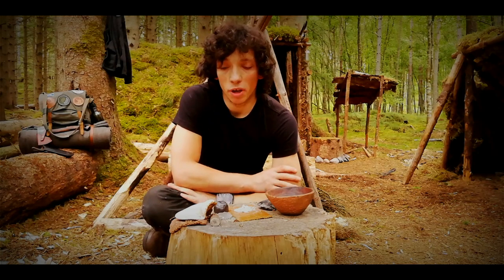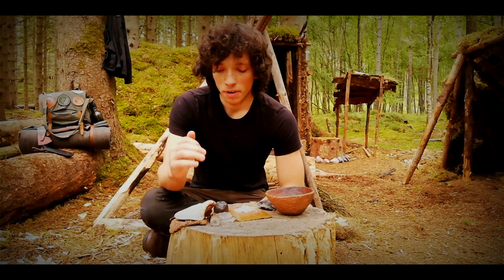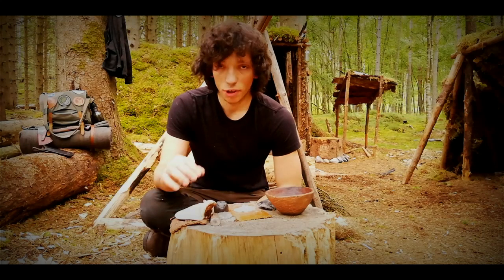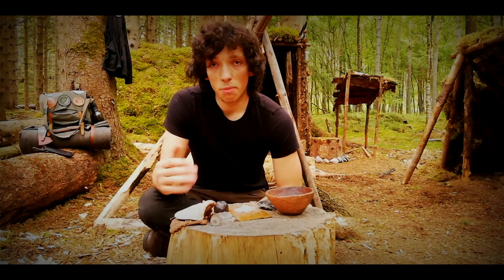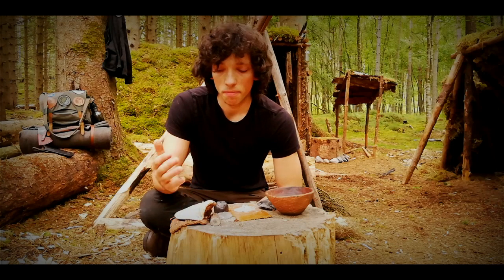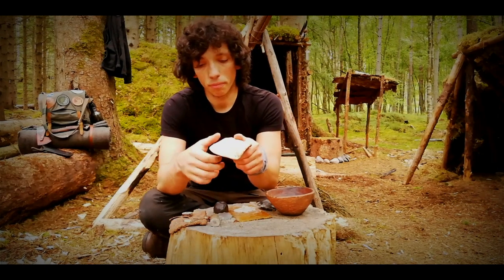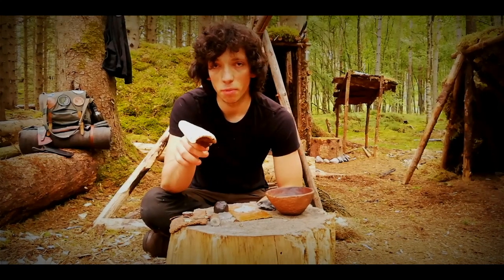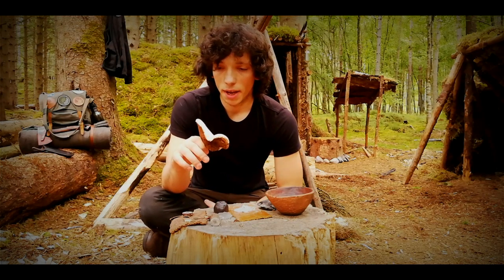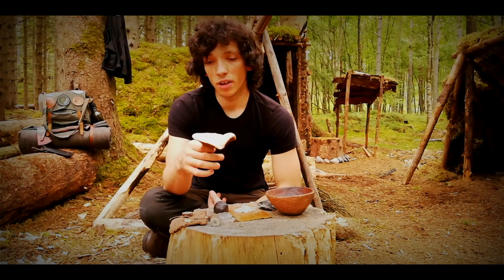Hi folks, Paul here. Today I want to make a quick video to touch on a fungus that is very widely overlooked in the fire lighting department, particularly by me up until this point. When we think of fire lighting and funguses, we tend to think of two usual suspects: the horseshoe fungus and chaga. You could also say cramp balls. But one that is often overlooked is birch polypore, which I've discovered is actually really quite useful for carrying fire.